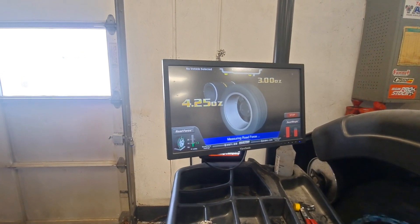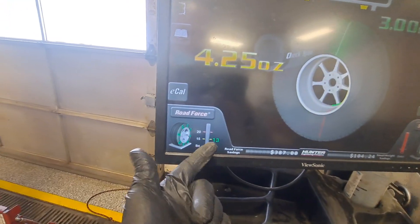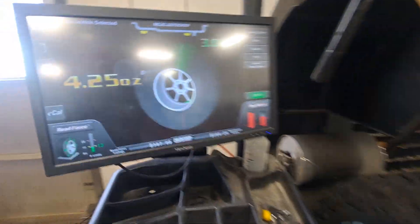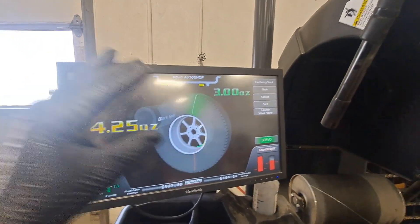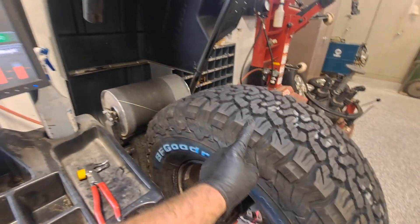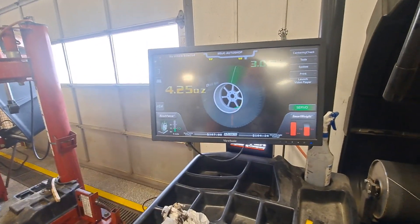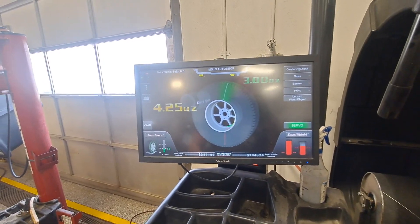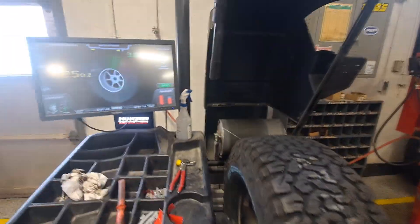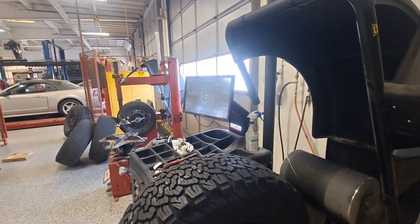It didn't get to 9 but it got very low — 13. For a tire like this, that's excellent. I still have to balance it, but balance is balance — I won't go through that here. Before, with the tire in its previous position, it would have balanced but still given a vibration at higher speeds. After balancing, this is going on the left front, so I definitely want that one right. And since customers do tire rotations, we really need all four to be good. This one is fixed.